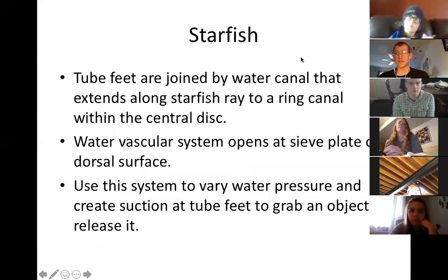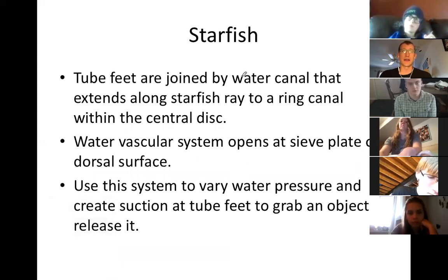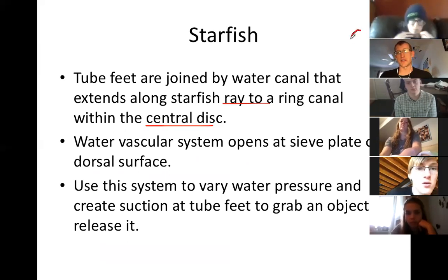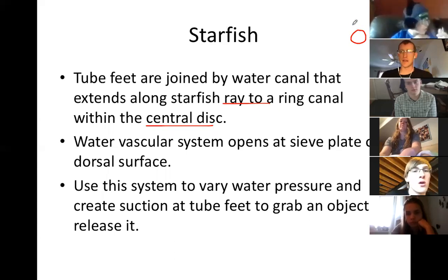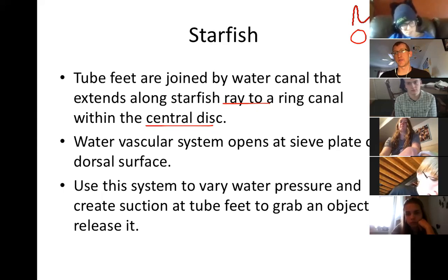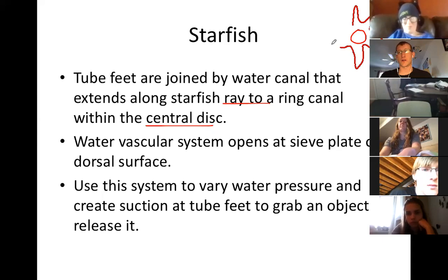That's tube feet and that's a water vascular system. The tube feet go to a water canal, and the water canal goes along the starfish rays and eventually to the central disc. I'll try to draw this for you - it won't be pretty, but essentially here's your starfish. He has a circular disc in his body on the inside. All of these little tube feet down here are connected to a canal.